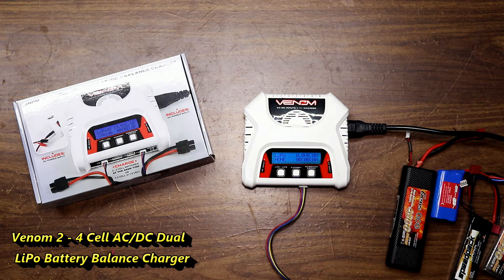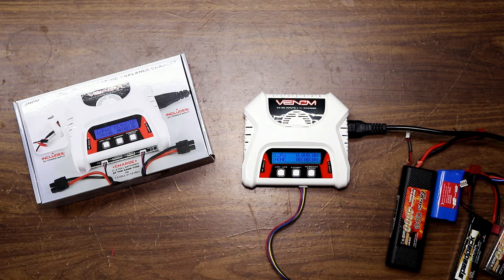Steve here, ShenRC. This is a long-term review of this Venom 2.4 Cell LiPoLife AC-DC Balance Charger. I already have a video showing it — I'll link it in the description or in the video also. I've been using it for over a year now, and it's really good.